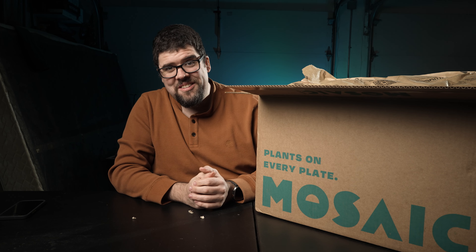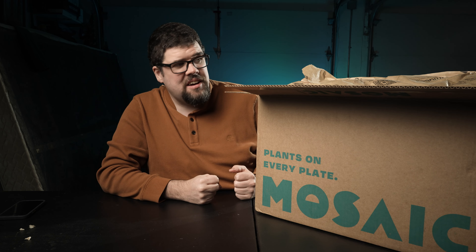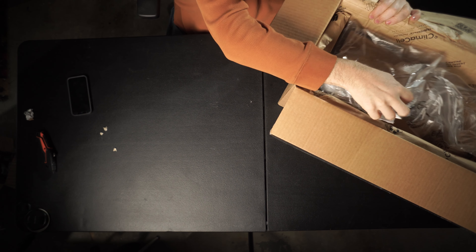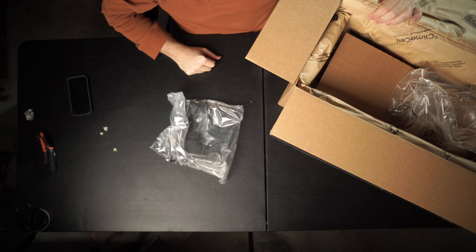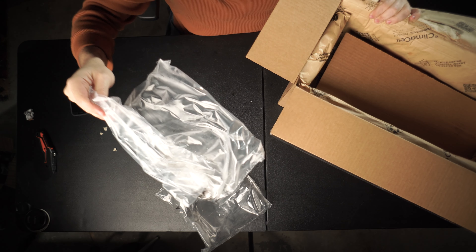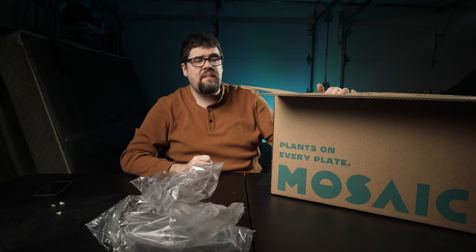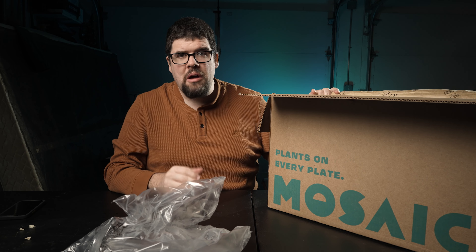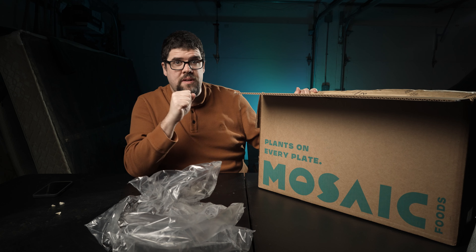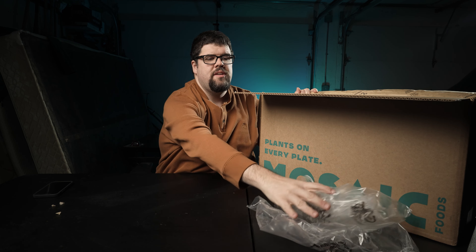I will throw a little bit in the sink and see if it melts. Let's get into the box. There are two empty bags in here — both of those bags are supposed to have dry ice. I just received this about a half hour ago, so there's no way the ice melted that quickly. I am super concerned that everything in here is going to be thawed out. If it is, I do not have refrigerator or freezer space to deal with that.